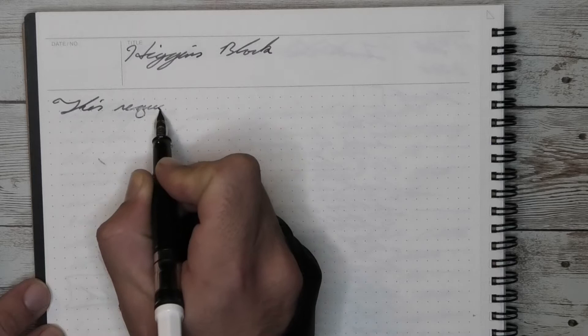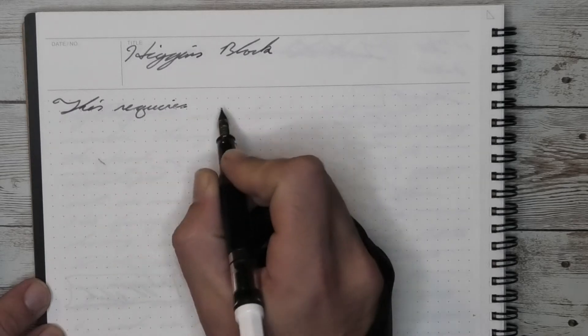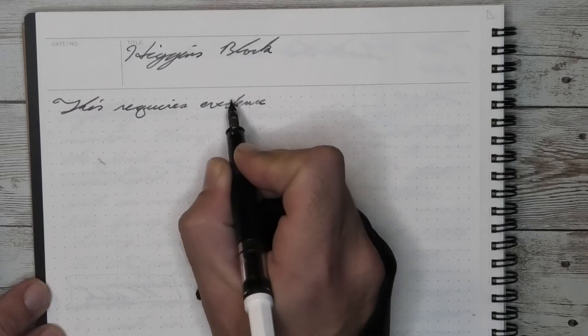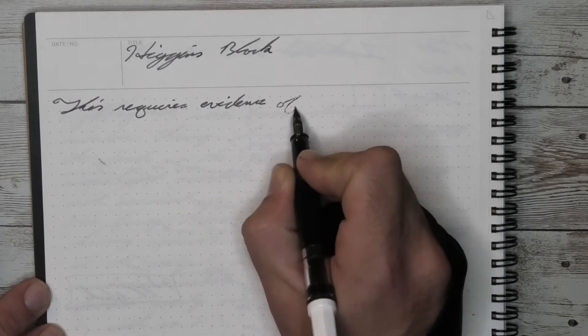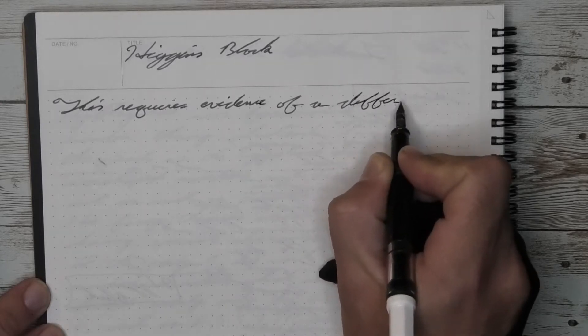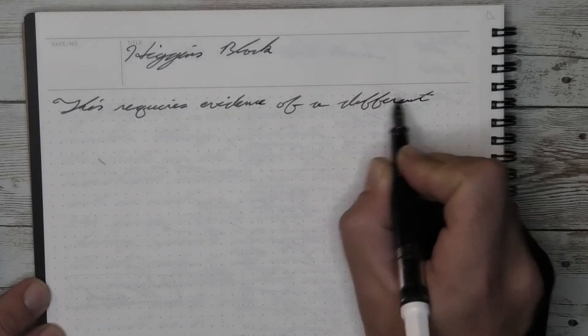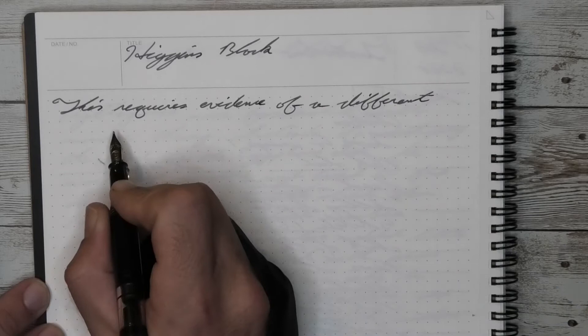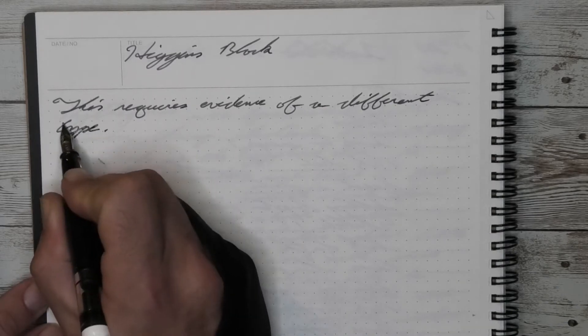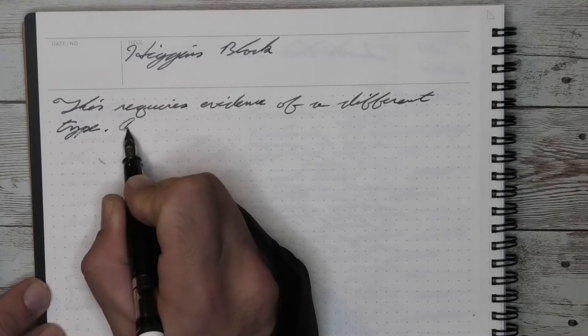This is an inexpensive pen which really does make it one of the best introduction pens to a piston filler. Perhaps not the best pen for someone to start with in fountain pens if they're worried about bottled ink, but if you're not worried about bottled ink it really is a great option to start, especially at its price point.